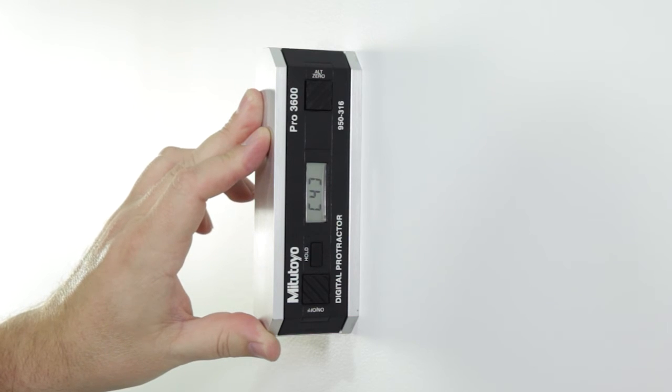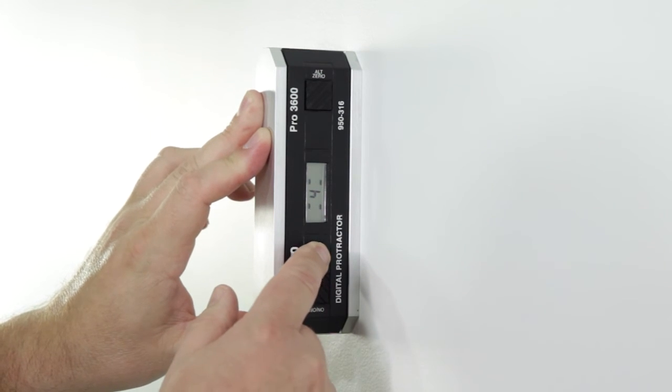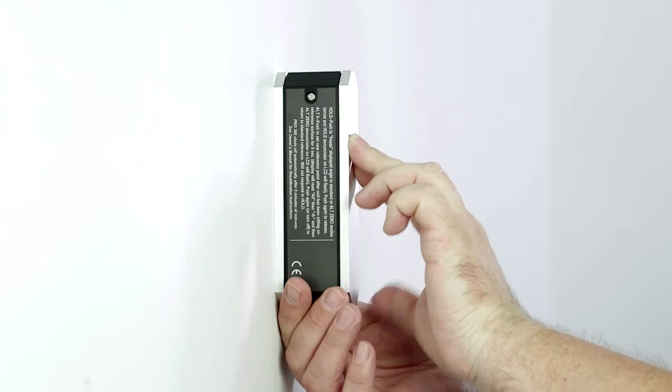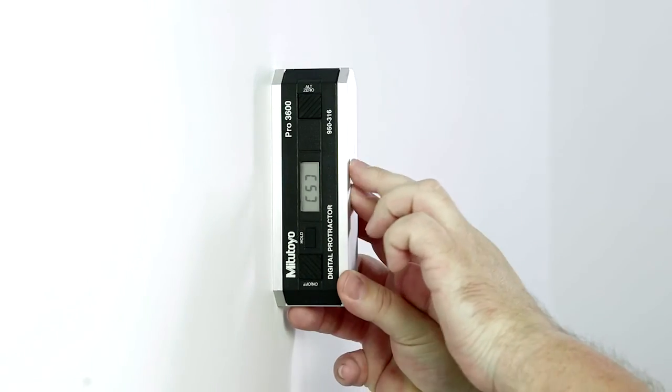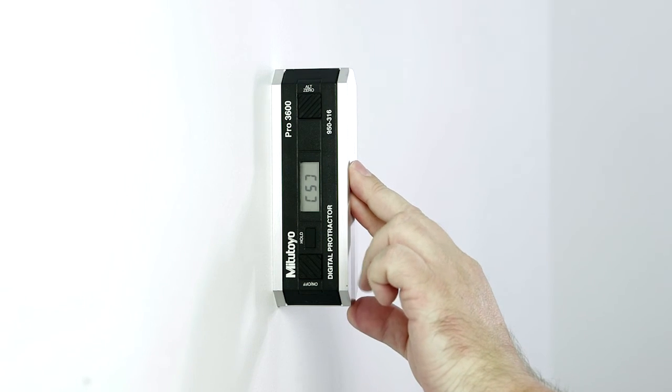Calibrate the vertical settings by performing the following procedure. Place the digital protractor against a vertical surface so that it faces you. The lettering on the face should read from bottom to top. Wait 10 seconds. Press the hold button until 5 appears. Roll or flip the digital protractor so that it faces away from you. The lettering should still read from bottom to top.